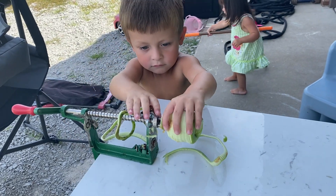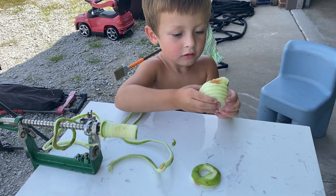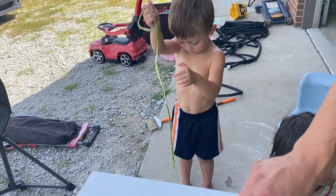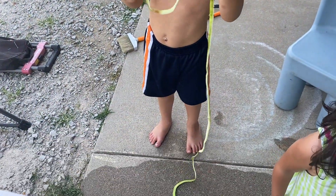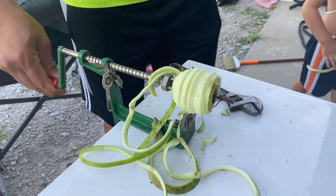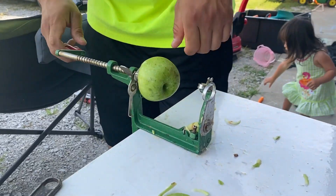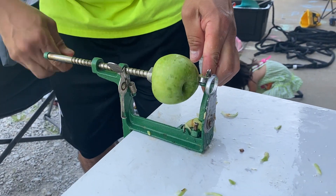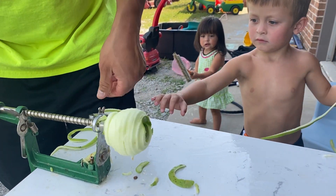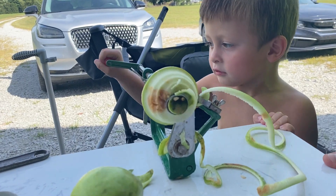Can you take the apple off before? Good job! Look at that! Look how long the peel is! We have to peel a lot of apples to fill an apple pie. Dad can peel apples so fast! Raphael is getting the hang of it too!